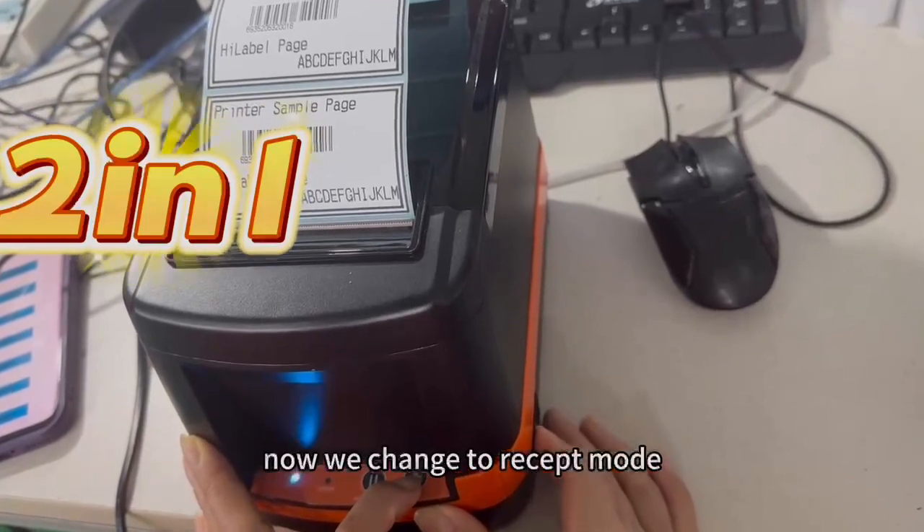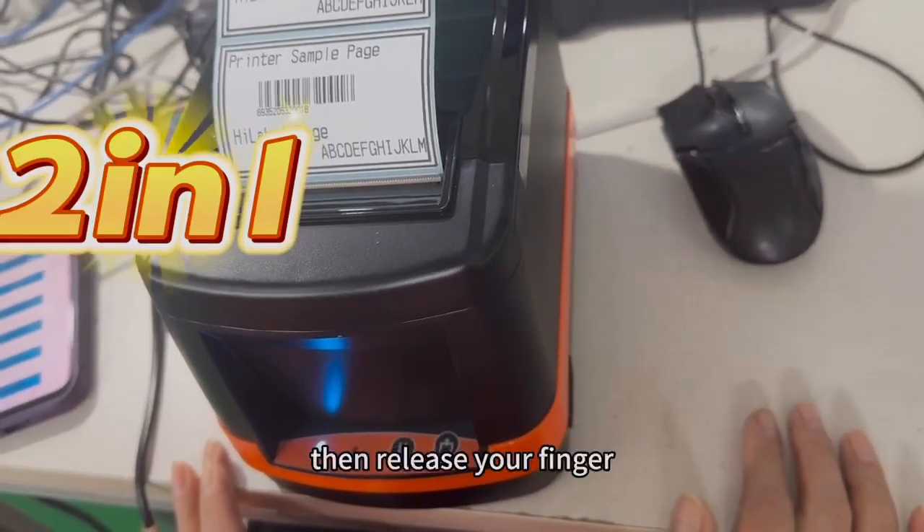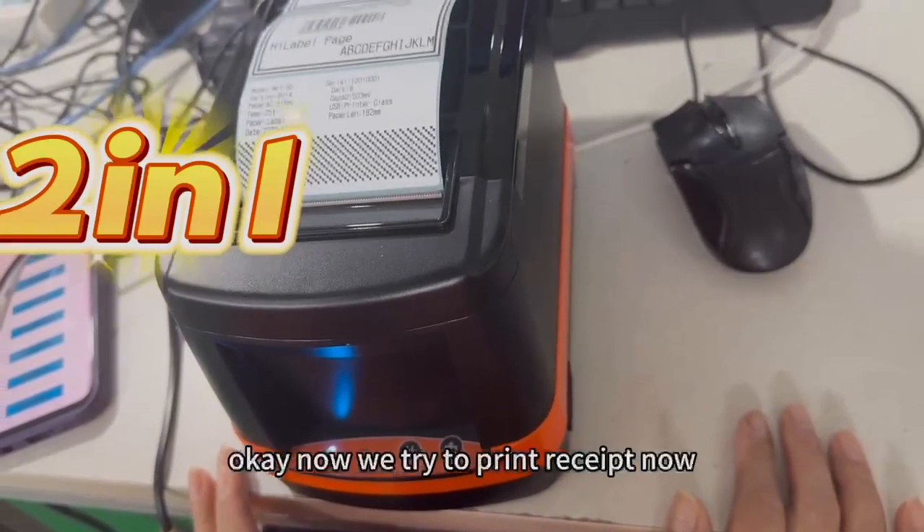Now we change to Receipt mode. When you see the mode light on, then release your finger. Now we try to print Receipt.